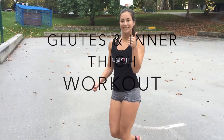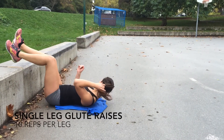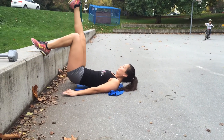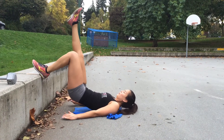Hey guys, it's Beverly from sweatyandfit.com. Today I have a glutes and hamstring workout without any weight. I did this workout outside, but you can do it within the comfort of your own home. This one is set up a little bit differently — it's not done in a circuit, but you'll be doing each exercise for the desired number of reps, and then you'll repeat it for four rounds.